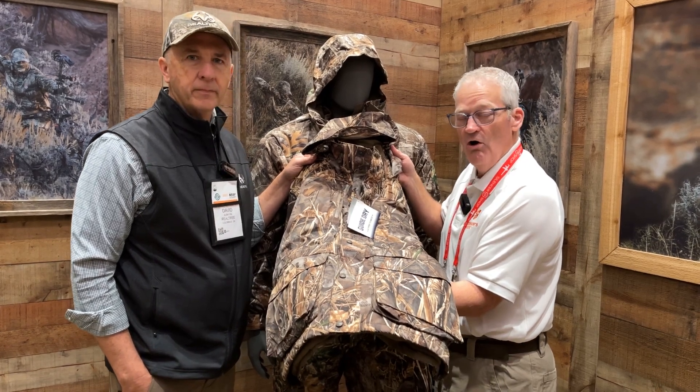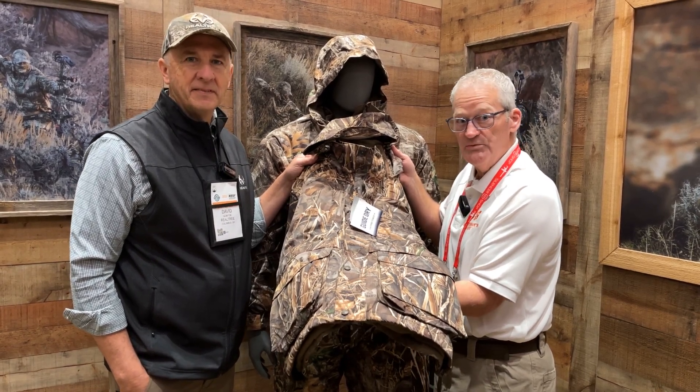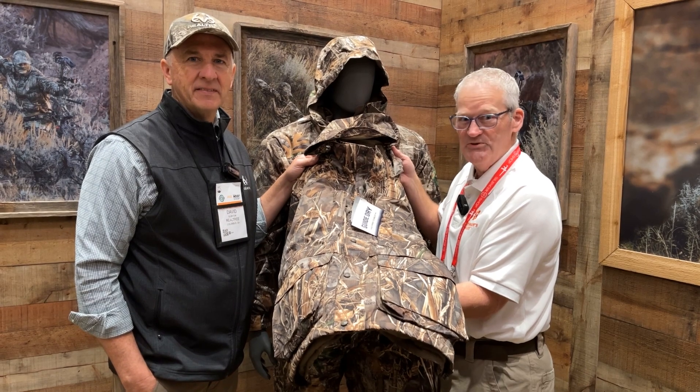Be sure to check out all of the Realtree products and apparel on Sportsman's Guide.